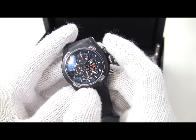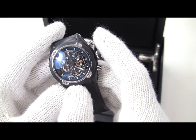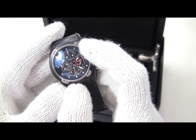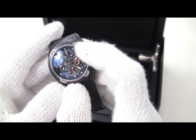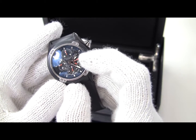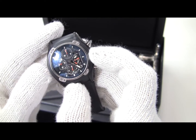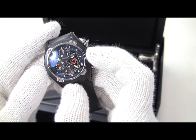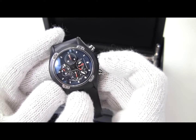It is a three-register chronograph with a power reserve feature. The primary chronograph dials are at 12 and 6. The power reserve indicator is located at the 3 o'clock position, and the sub-seconds dial is located at the 9 o'clock position. You can't really see it very well.